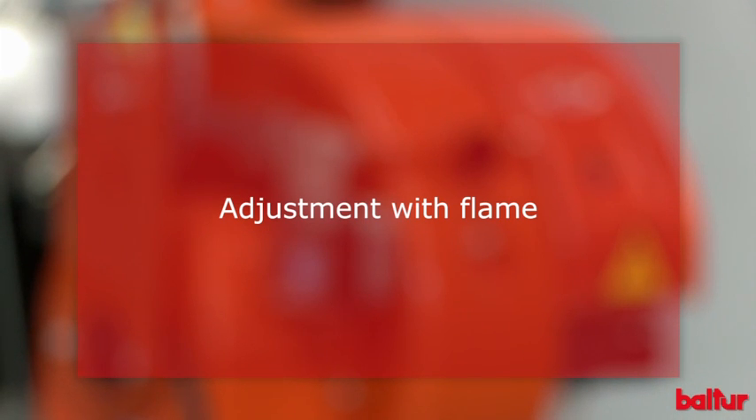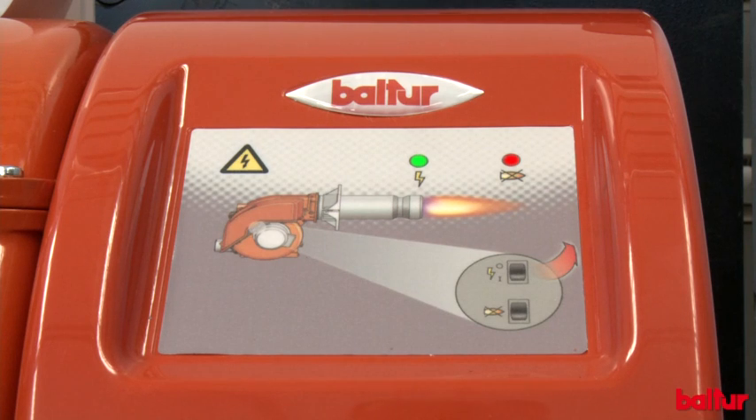Adjustment with flame: in this phase, we will start and adjust the burner. If the ignition is correct and the detector detects the flame, adjust the burner. The burner starts on the suitable ignition cam.